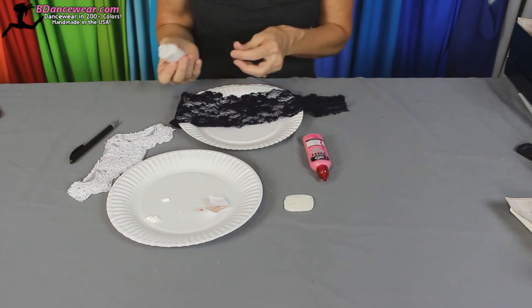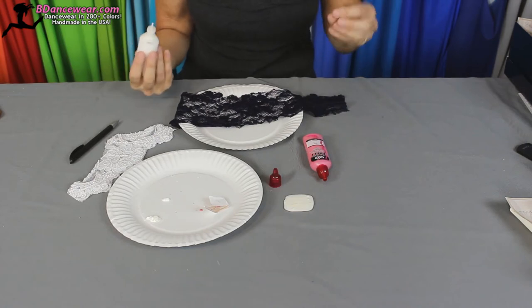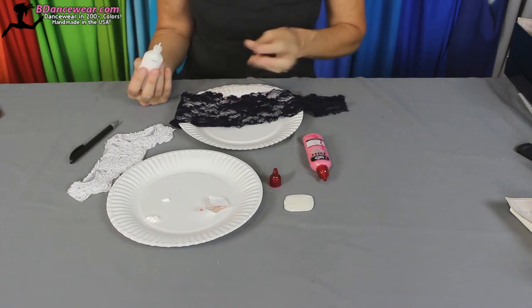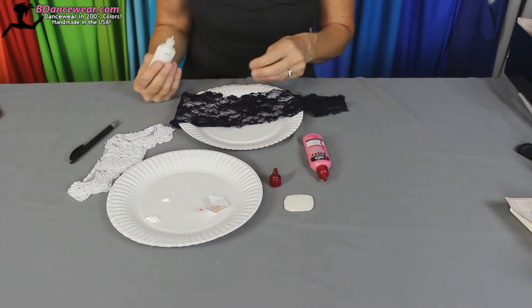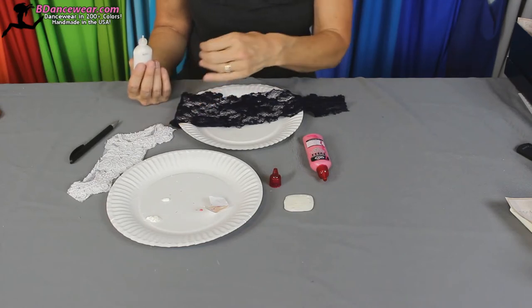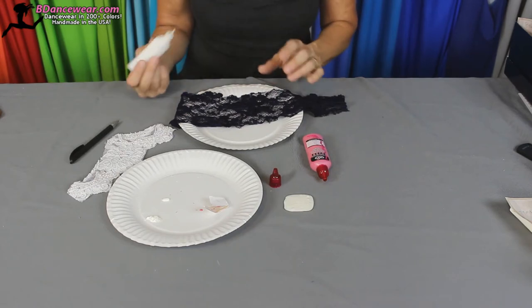I'm going to use the white on the blue because it'll be really obvious, and then I'll show you the white on the white. I prefer, if you're doing blue, shades of blue or something to pull it out. You don't want it to look too hokey. Or on white you can use the white and maybe off-white or pink — things that really go well together.